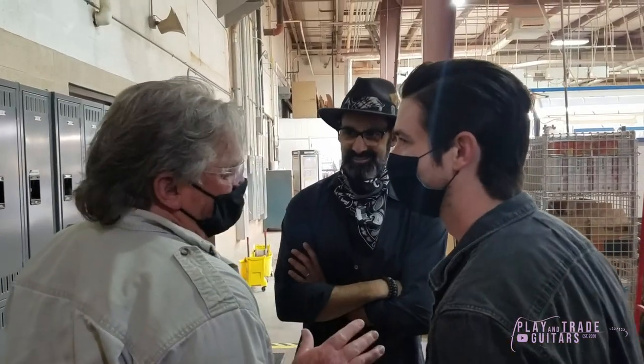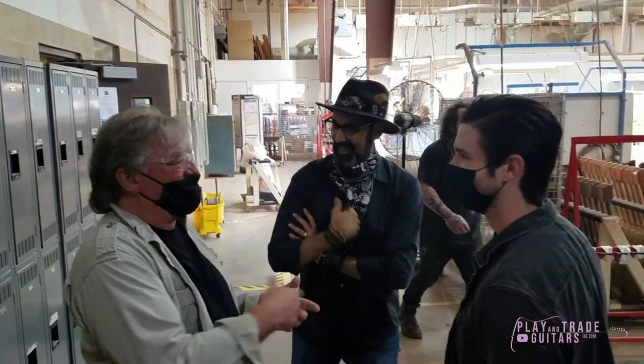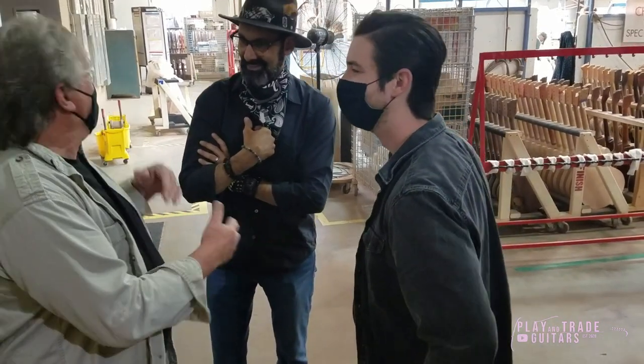I didn't get a lab coat — I'm just saying, no lab coat. Everybody got a coat, we handed them out to the guys with their names. We got done and I said, guys, you gotta get a picture in the lab. I got them all lined up.